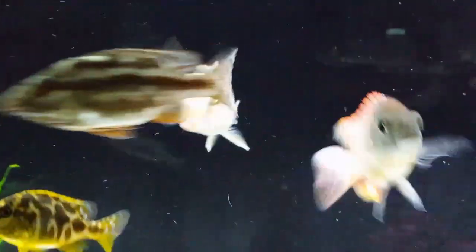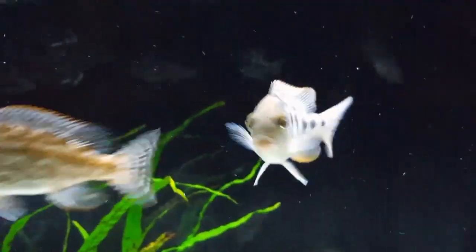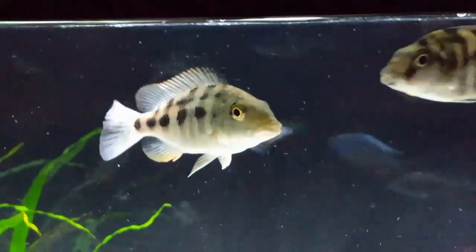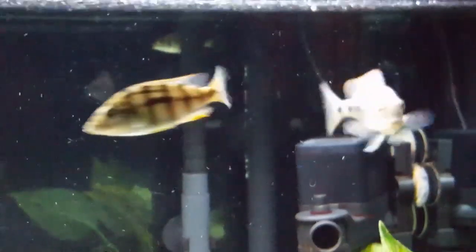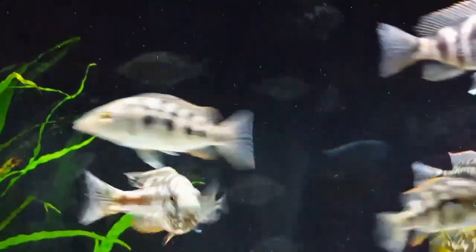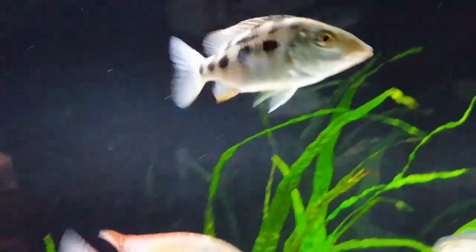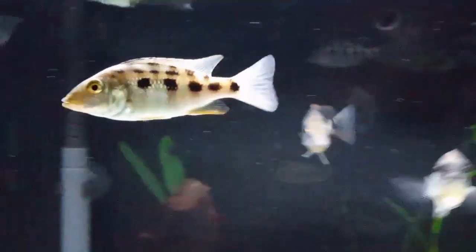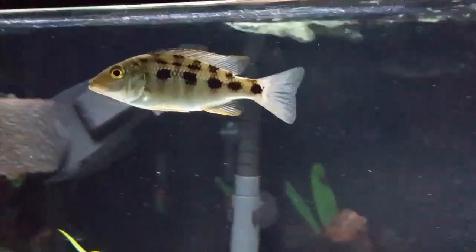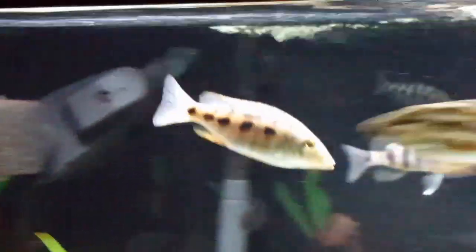I've seen videos on YouTube where people have been cleaning their tank, removed all the decor and lowered the water level, and there was still a Fosichromis buried in the sand. It's pretty interesting to watch somebody gently running their fingers through the sand and have a fish like this jump out. The information on this fish I was able to get over at the Cichlid-Forum website — you can see the page here.